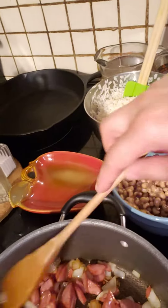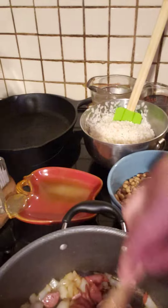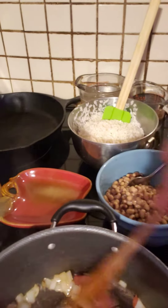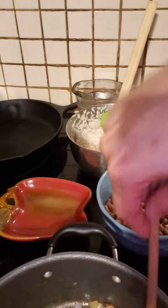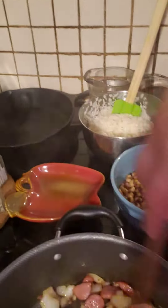Making some black-eyed peas and rice with sausage. In this pan I have a little bit of sausage, a medium onion, some garlic and ginger. Just getting that cooked down a little bit.